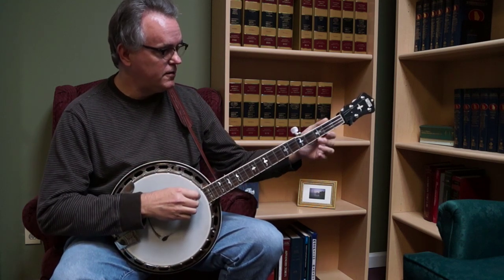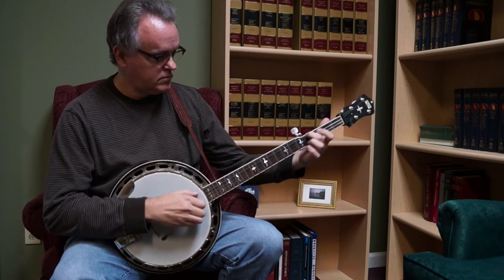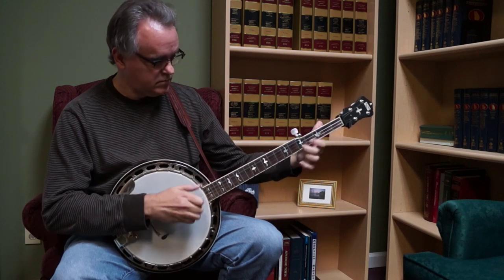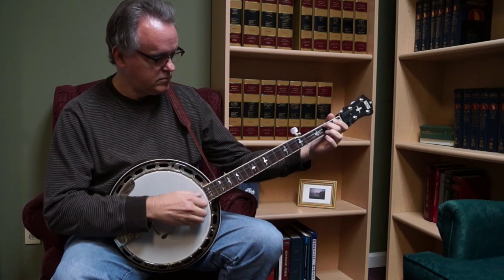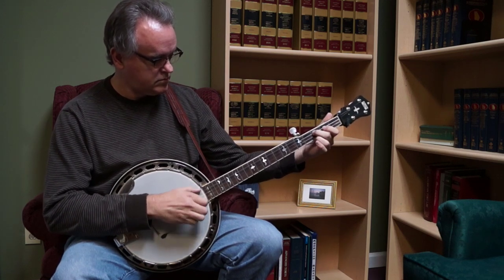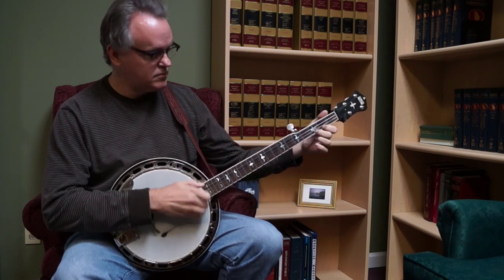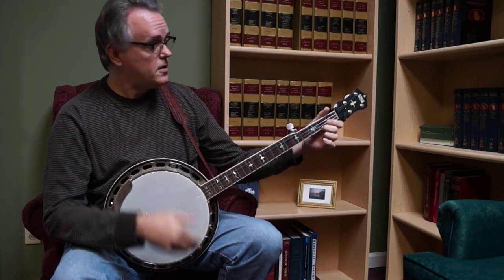It's very bright, so here we go. So there you go — the Recording King RKR 35 played in the claw hammer style.